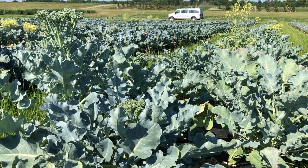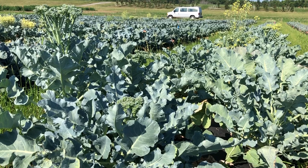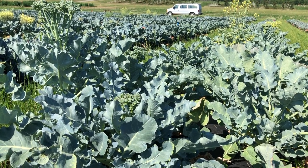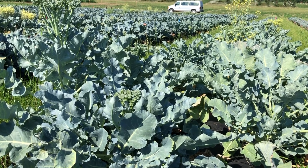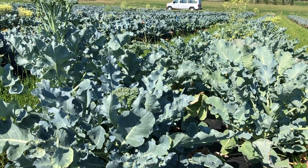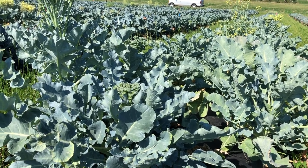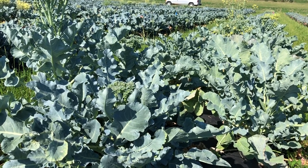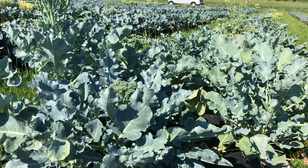Let's take another look at our landrace from Calabria. This is Cavallo Broccolo Ramoso Calabrese that we got from Fanchiseed in Italy. This is basically where modern broccoli came from, but it has changed a lot.